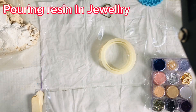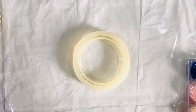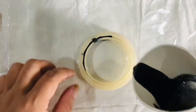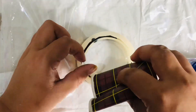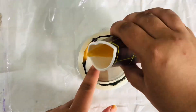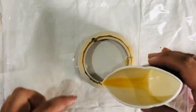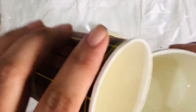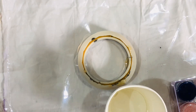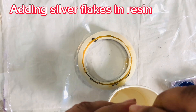Pouring resin into the jewelry mold. Mixing in glitters and continuing to mix thoroughly.